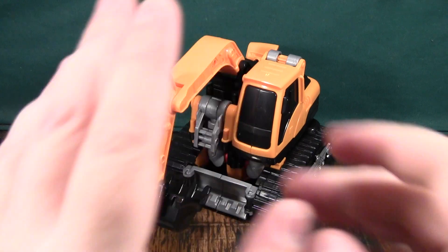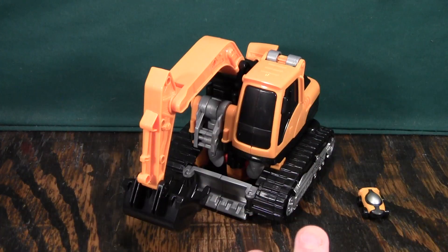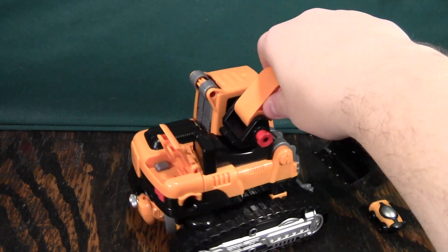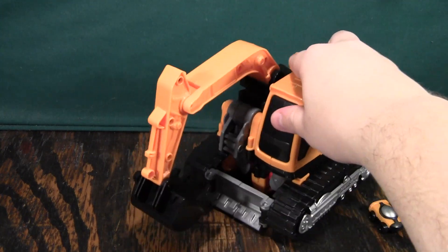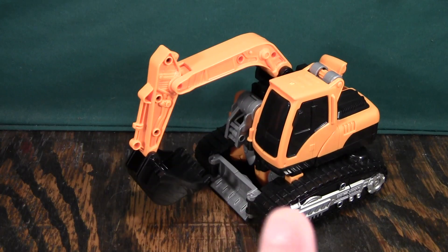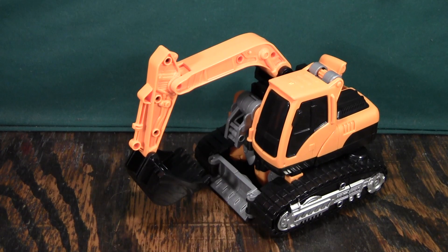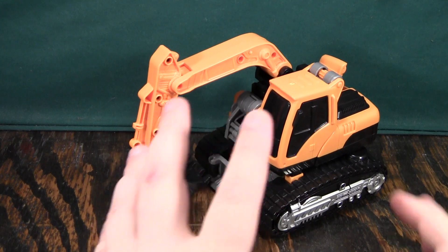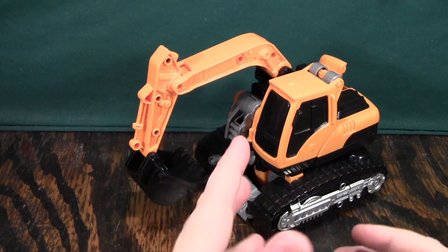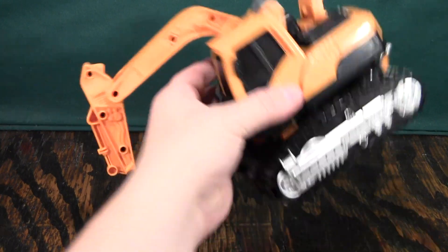This guy has some really neat stuff and some really dumb stuff. His vehicle mode is — I don't know my construction equipment very well, but it's a power shovel thing. An excavator — that's what he is. And I really like this mode because it's big, it's chunky, it's bright yellow. It just looks great.